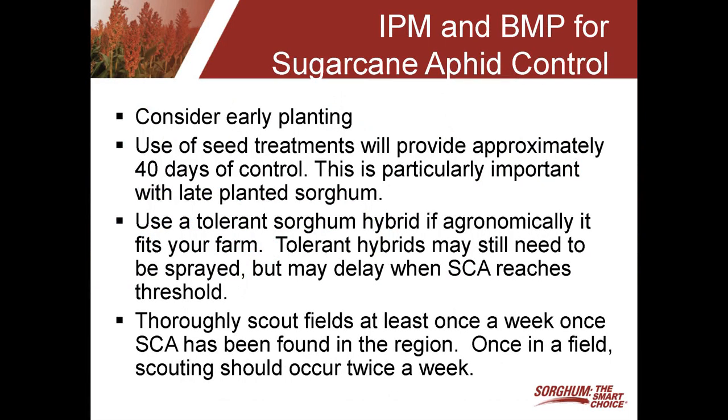One of the things you want to consider for sugarcane aphid management is planting date. Early planting is an option, and what we're trying to do with early planting is just to avoid the sugarcane aphid or delay when the sugarcane aphid infests the sorghum. In some cases, by early planting, you may be able to avoid the sugarcane aphid altogether, or at least postpone when it infests the sorghum to maybe the hard dough stage where it's not going to directly affect yield. So planting date is something that should be considered when thinking about how to control the sugarcane aphid.